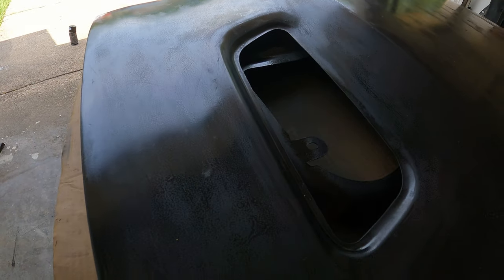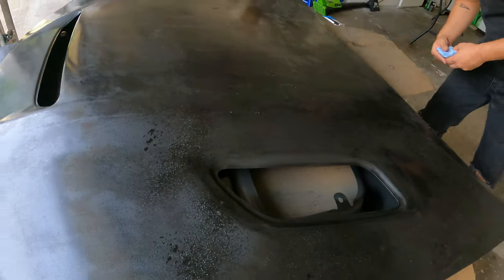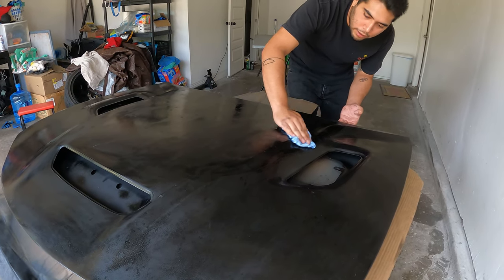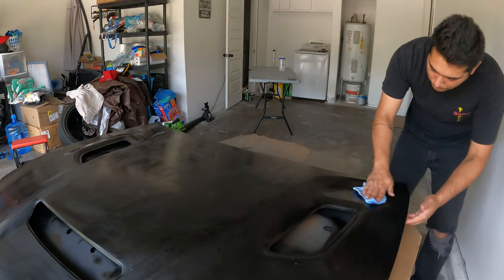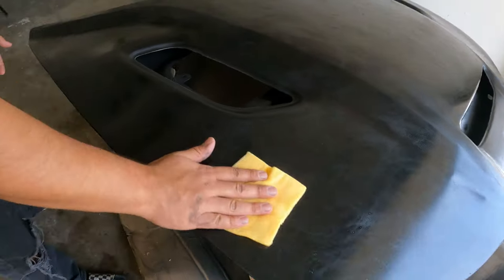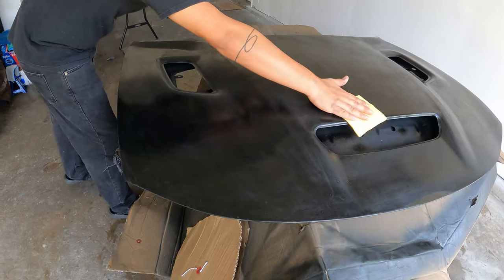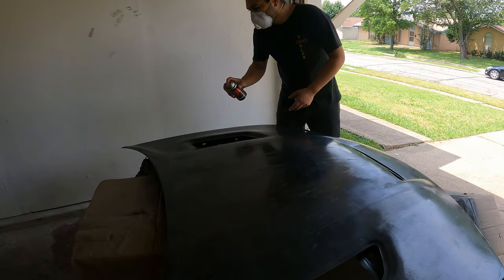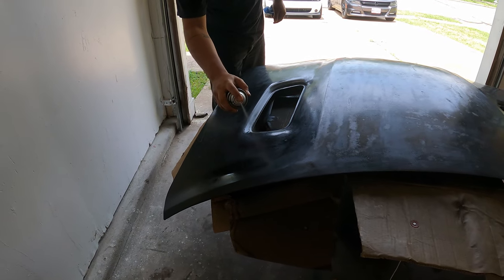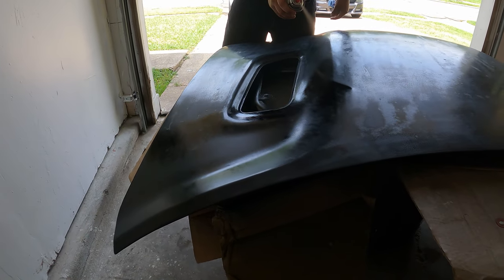So it's all nice and dry. He's just going to go over it with some glass cleaner — window cleaner — nothing harsh, just to get the oils off again before we start. Then we'll go over it with the tack cloth and then spray it down one more time. Now on to painting — he's going to do it in three different sections, kind of slow little back and forth.